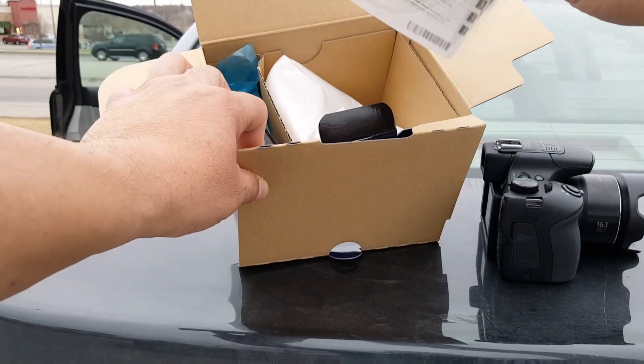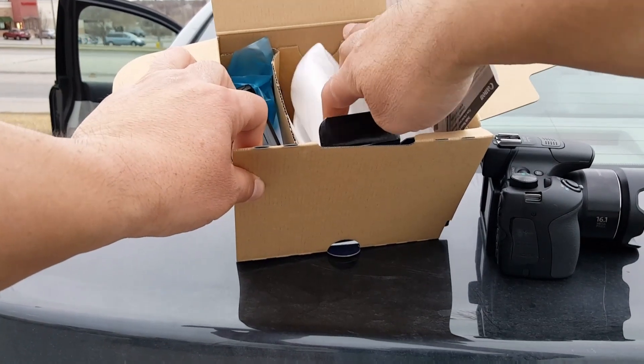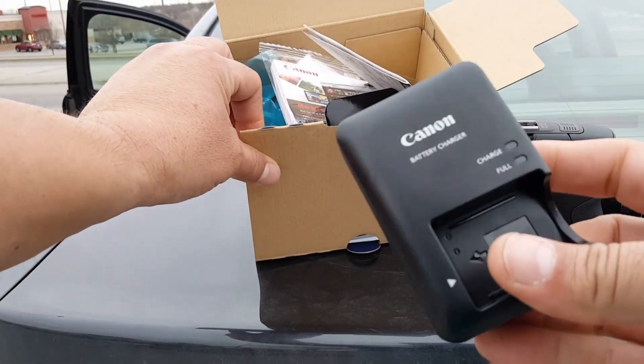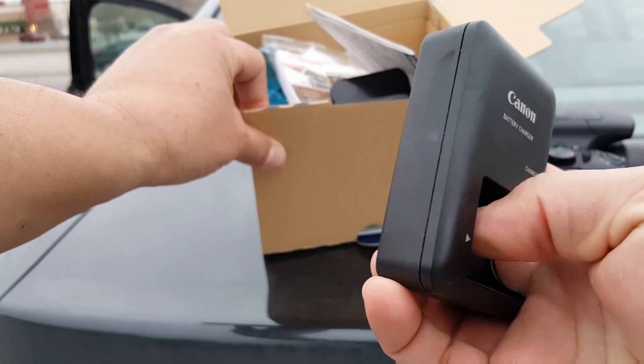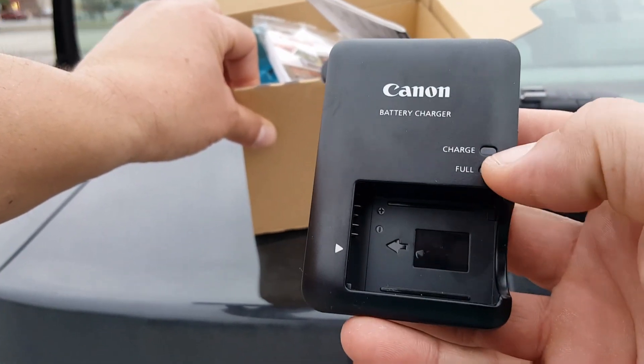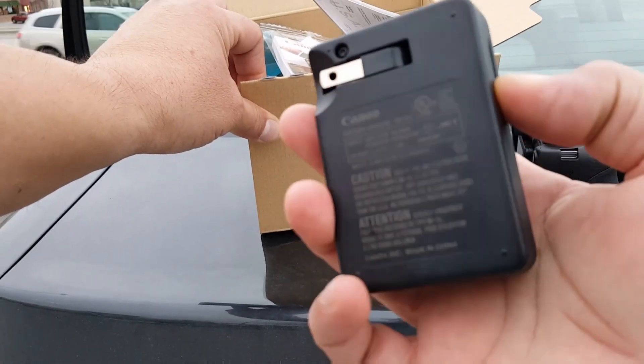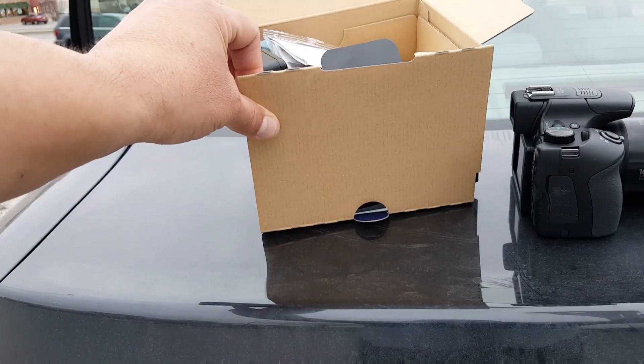Obviously you get all the instructions, the manuals, the warranty and all that. And here is the charger to charge the battery of the camera. It has a nice LED indicator right here, and there is a plug.